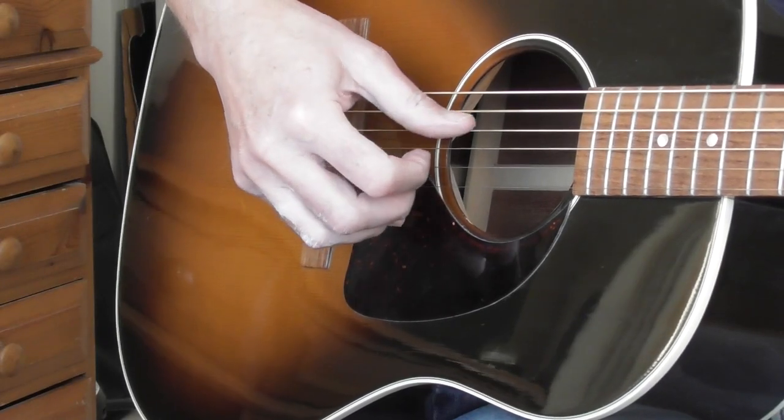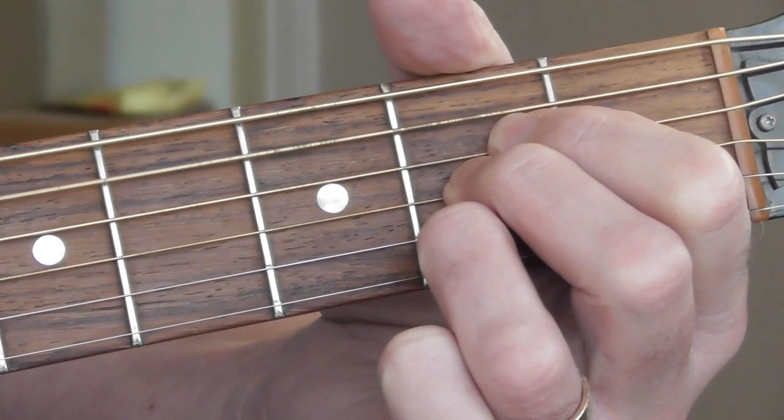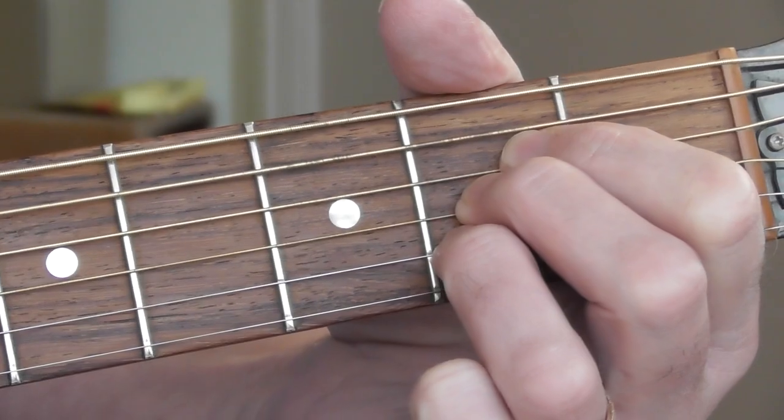The picking notation underneath shows T for thumb, M for middle finger, I for index finger. You count one and two and three and four — it's purely a continuous stream of quavers. In the next bar, you hammer on again, but this time when you hammer on, you leave your third finger down. So essentially it's an A chord nearly all the way through.